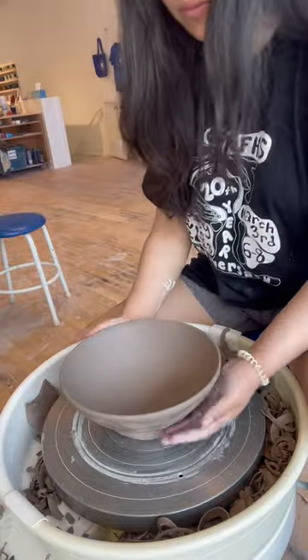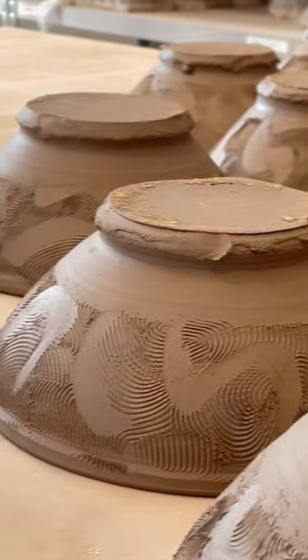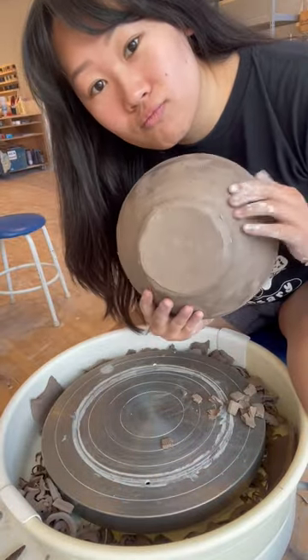Let's trim some ramen bowls — and by some I mean a vast, unending ocean. While we're here, I'm going to show you in more detail how I secure my bowls to the wheel and center them, since some of y'all seem to find this technique baffling.